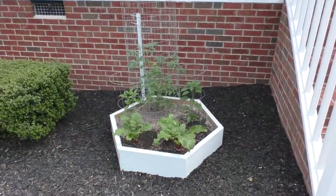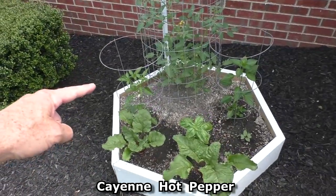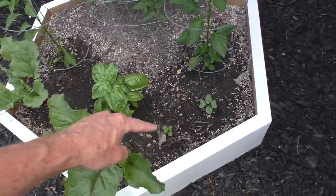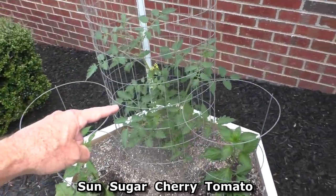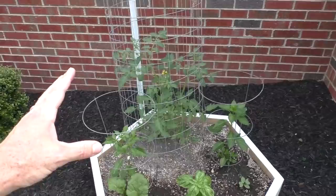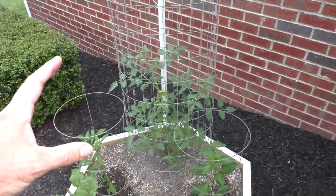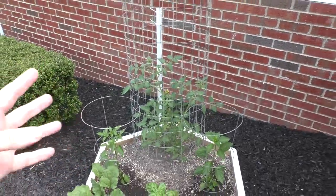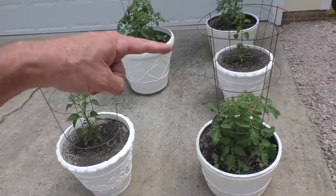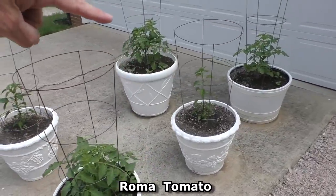Up here in the hex bed we've got two beets in the front, a cayenne hot pepper, a serrano hot pepper, sweet basil, two radishes, and a sun sugar cherry tomato. The cherry tomatoes are doing well. We haven't had much rain and I think that has a lot to do with growing tomatoes — you want it nice and dry; if it rains a lot you'll get blight. Up by the garage we've got cayenne hot pepper, serrano hot pepper, and three Roma tomatoes.